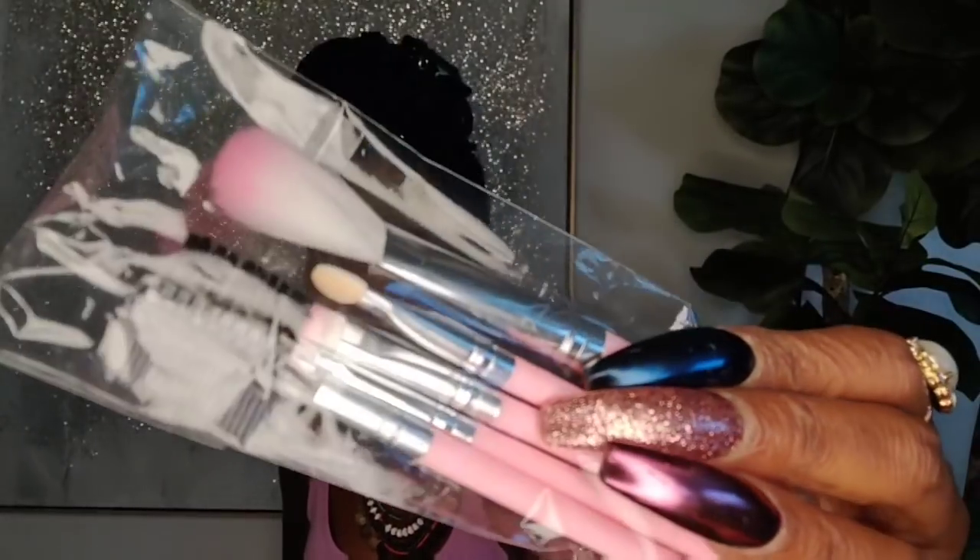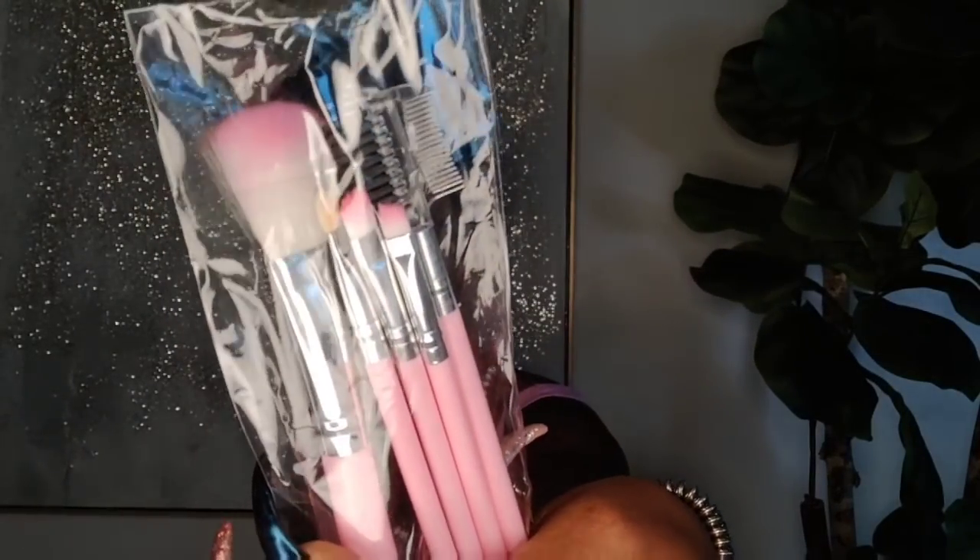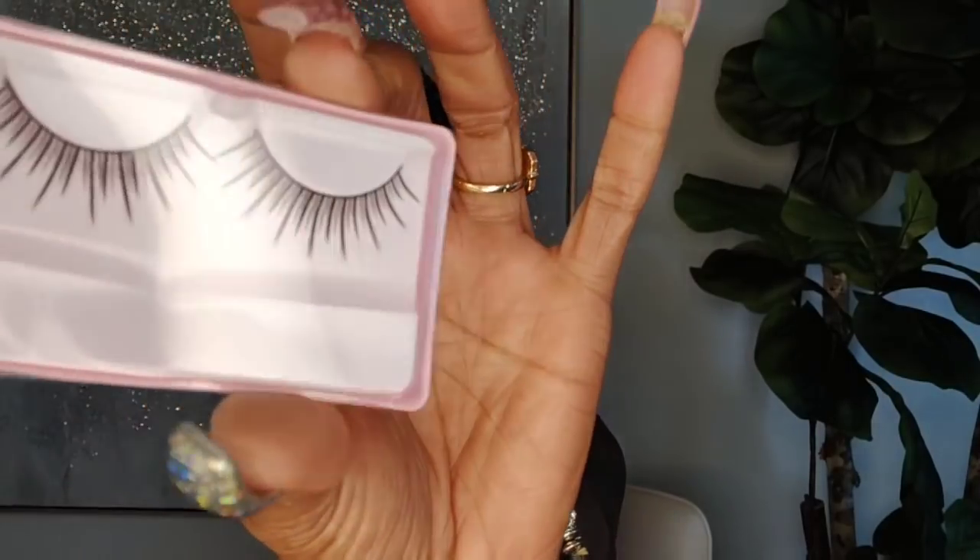Before we jump into the video, I'm going to show you what was sent to me in the box with the wig. So they sent me a little pack of just little pink brushes — like little eye brushes — which I thought was a cute little added bonus, a little comb, and you also get a pair of lashes.